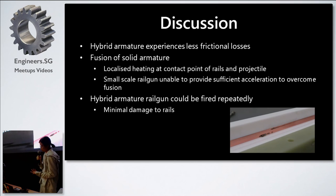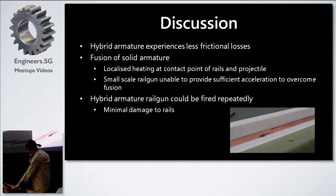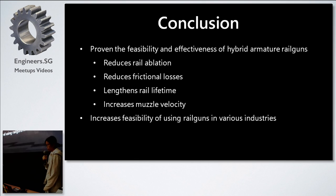Most importantly, our hybrid armature railgun can be fired repeatedly with minimal damage to the rails. The damage seen on the rails after firing a few times was quite minimal and we could still fire without any concern. In conclusion, through this project we have proven the feasibility and effectiveness of hybrid armature railguns in reducing rail ablation, frictional losses, and hence lengthening rail lifetime and increasing muzzle velocity. We hope this allows railguns to be used in more industries — NASA is hoping to use railguns to launch payloads to lower orbit, and they can be used in fusion reactors and weaponry systems.